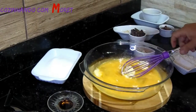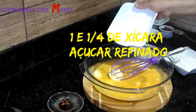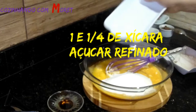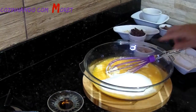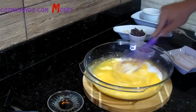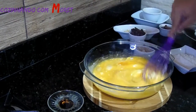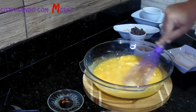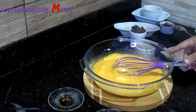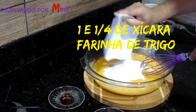Aí podemos já misturar o nosso açúcar refinado. São 1 xícara e 1 quarto de açúcar. Misturamos também, porque essa massa tem que ficar bem homogênea. Porque ela não vai com acréscimo de fermento, então ela não cresce. Então por isso que ela tem que ficar bem homogênea. Podemos acrescentar a nossa farinha de trigo, que também é 1 xícara e 1 quarto de farinha de trigo.